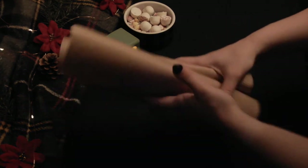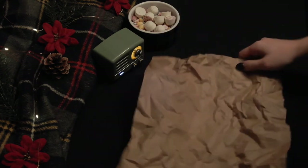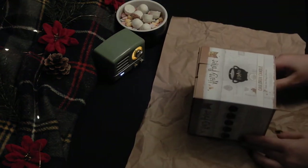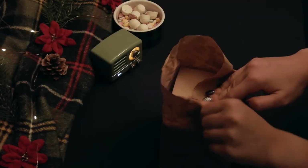First, crumple up the paper to make it look aged and worn — we want it to look like an owl traveled long distances to deliver this package. Wrap your package as normal but don't use too much tape.